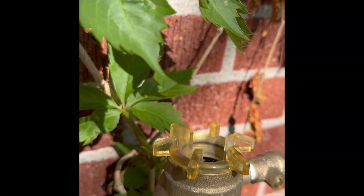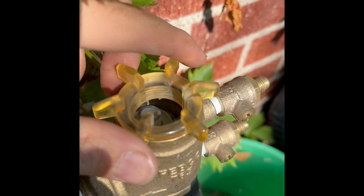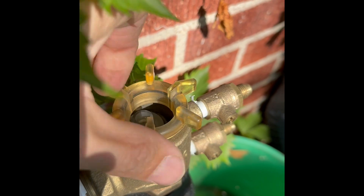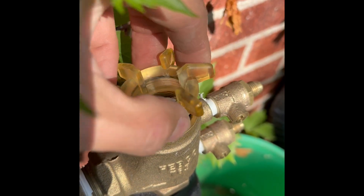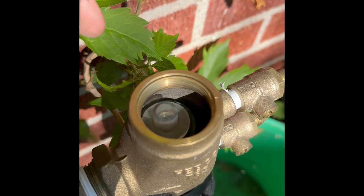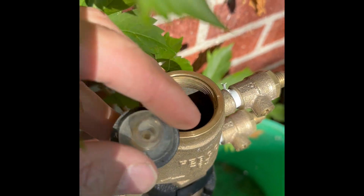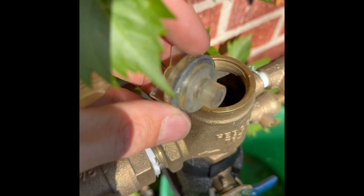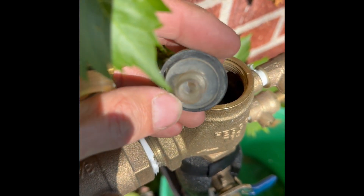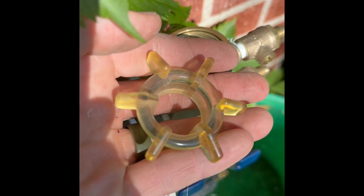We have to replace it, so take off the broken piece — these just unthread, usually you can do it by hand. Be careful because the little tabs can break off; they're pretty fragile. You can tell this has been broken inside. This seal here seems to be okay — these black rubber rings do go bad, but this one we can keep.